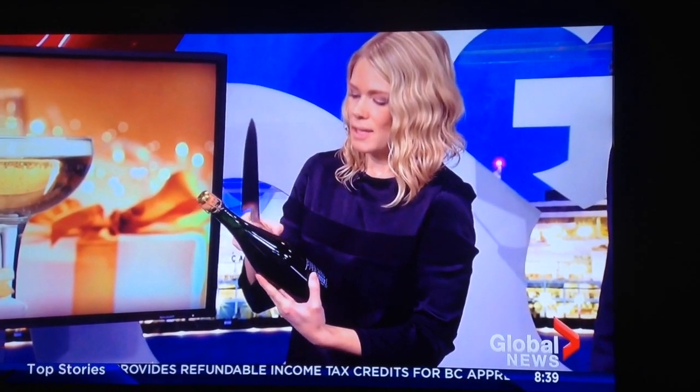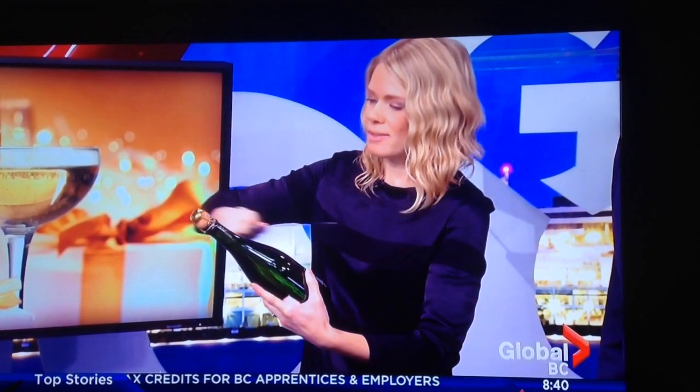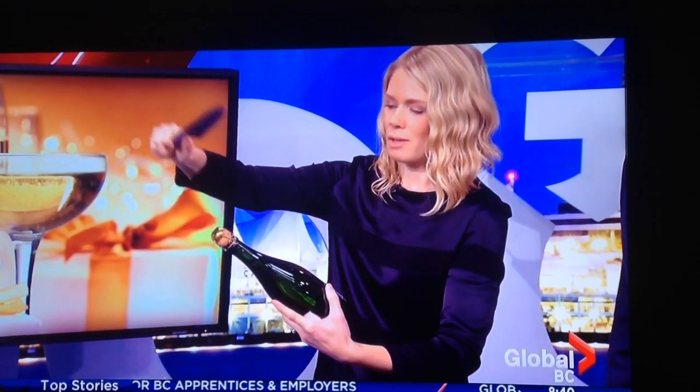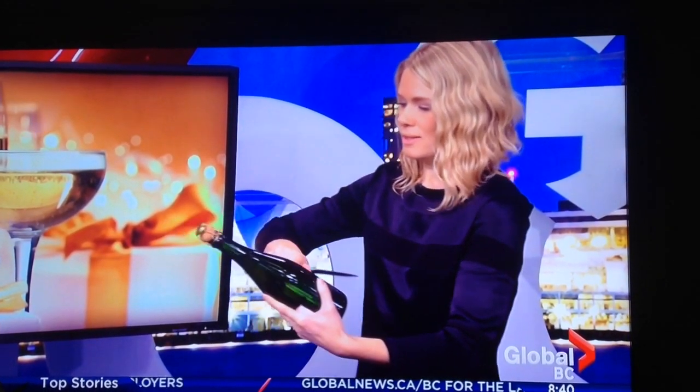Now the thing is, it's not about sharpness. It's not about cutting the glass. It's just about hitting that point nice and firmly and following through. So you go: one, two.